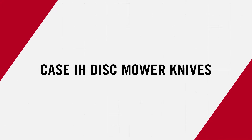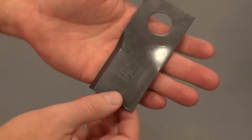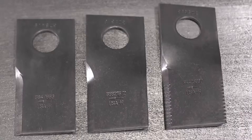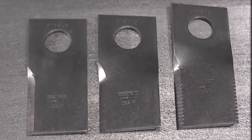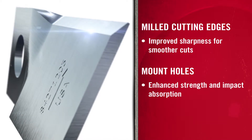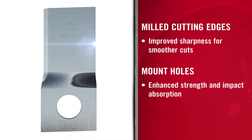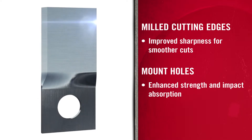Take your mower's performance to the next level with cleaner cutting. The radial twist design of our disc mower knives improves lifting action and increases blade rigidity — it cuts smoother and cleaner than one-dimensional bend designs. Our engineers call for a sharper edge that is milled, not rolled, for closer cuts and more uniform conditioning. The edge doesn't extend past the mount holes, which provides structural strength and absorbs impact, keeping the blades from shattering in tough conditions.